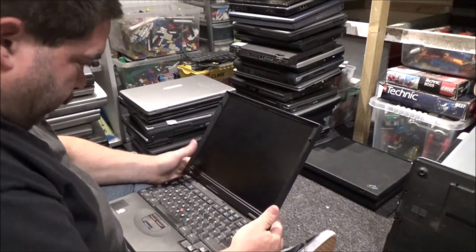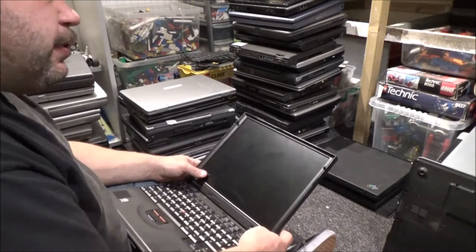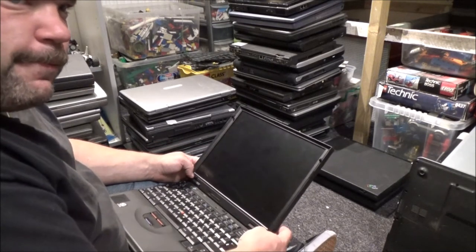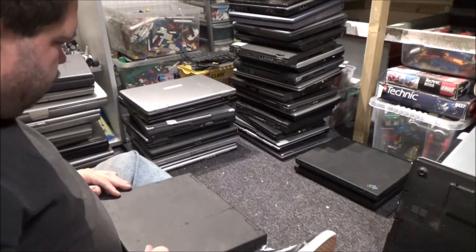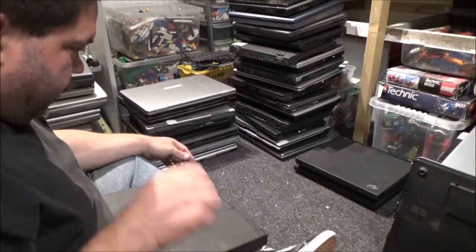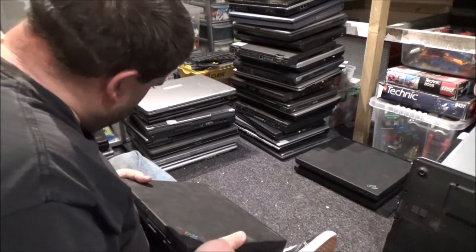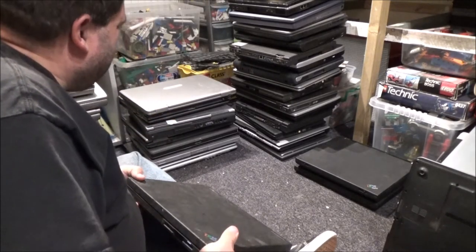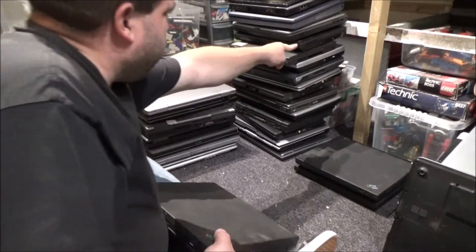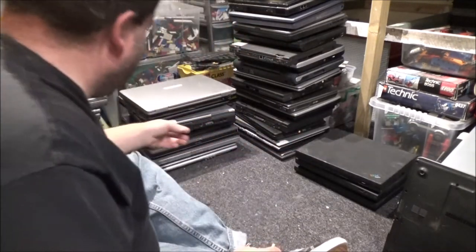Ooh, Pentium II. I have got an IBM. Now I'm pretty sure that's not a 600E though. So according to that, there should be another 600E somewhere. And there it is.